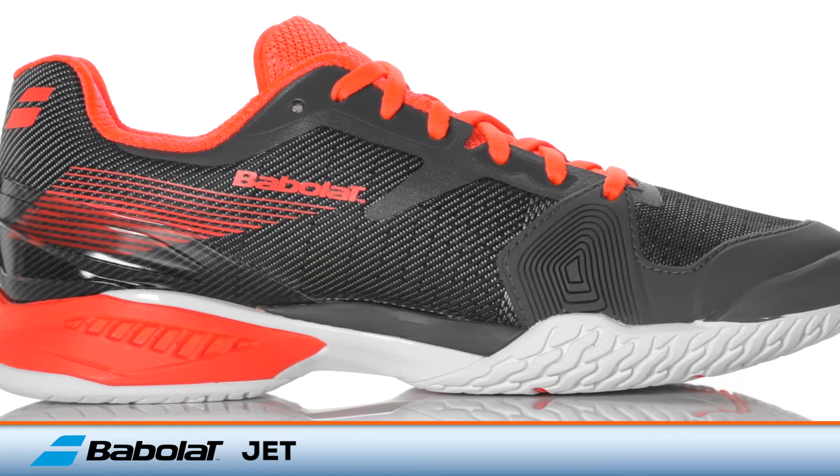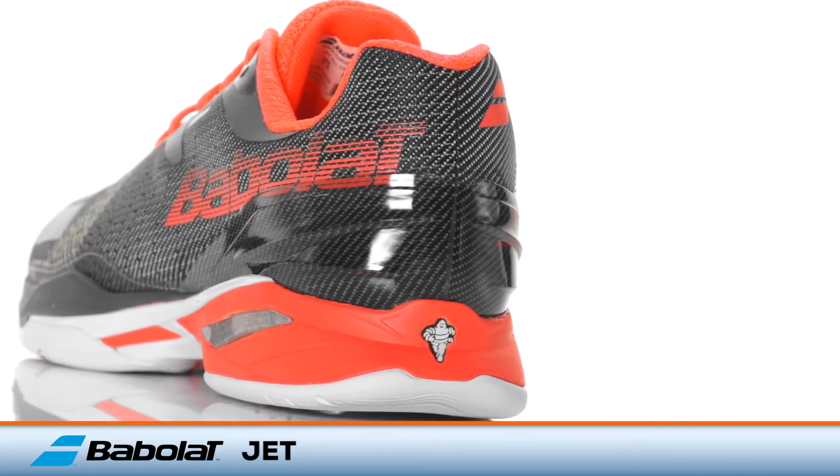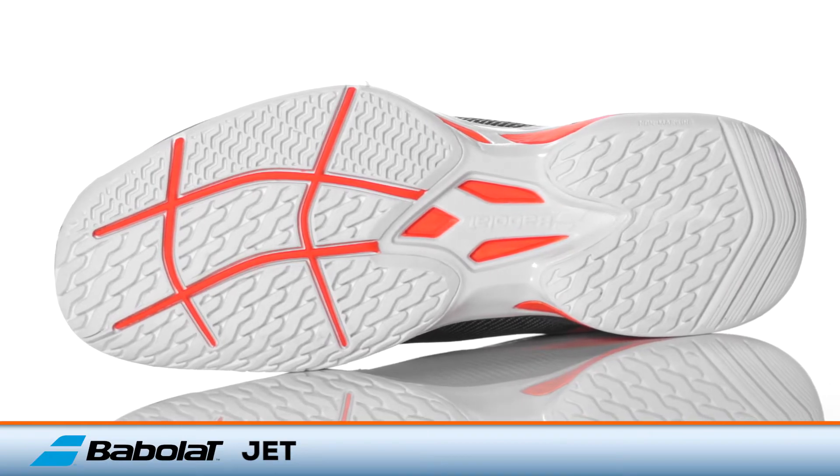Additionally, Compressor cushioning and Active Flexion technologies provide a comfortable and supportive ride. The Michelin rubber outsole contains an S-shaped pattern for excellent traction.